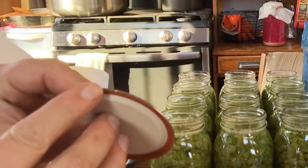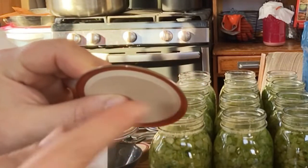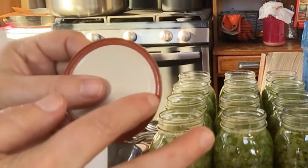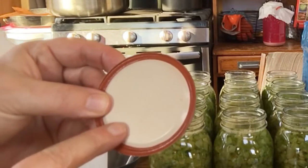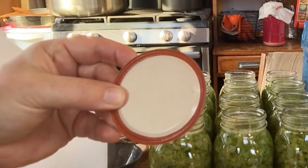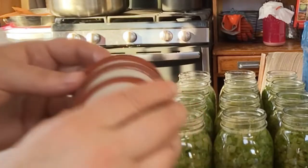This one has a mar on the top, on the edge. I want this edge to be perfectly round, I want the rubber to be nice and plump and not worn out, and I want there to be no scratches or rust on the enamel. That's how I determine whether I reuse a lid or not. So all three of these are getting tossed.